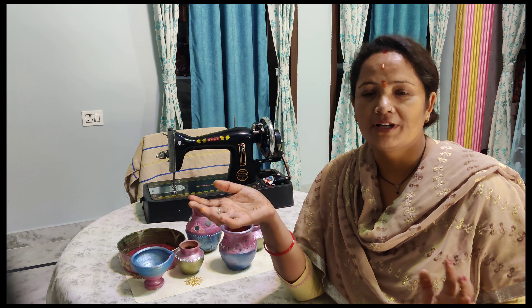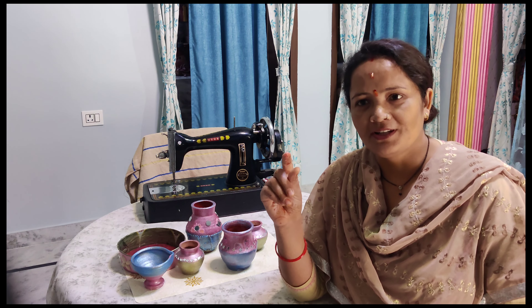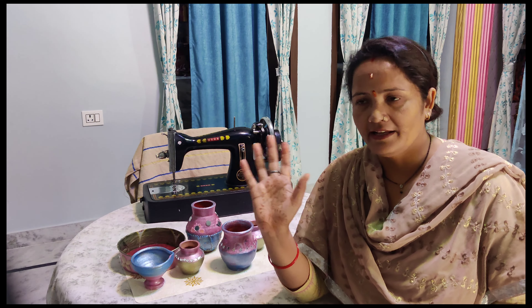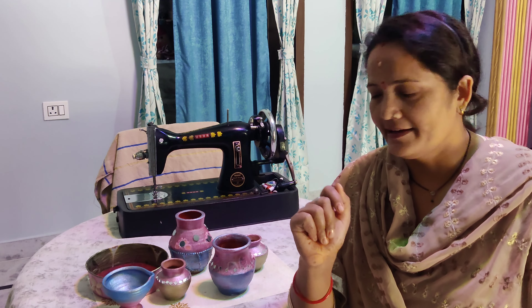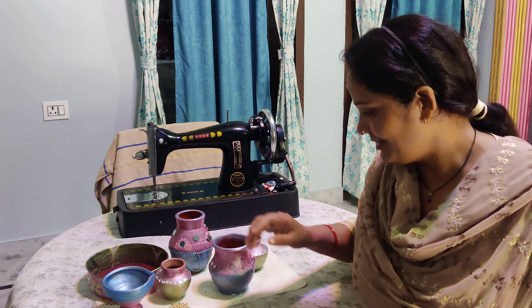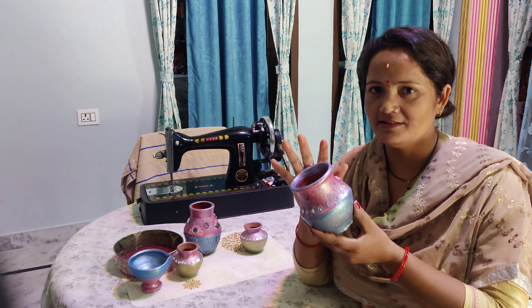This morning we have a local market, and I have shown you that I have a fabric. Today I am going to get fabric for the lehenga and I will show you how to prepare the lehenga. I am using the lehenga and then I am going to cut a piece of it.